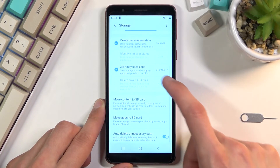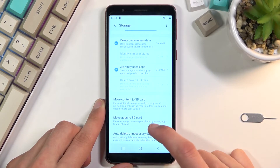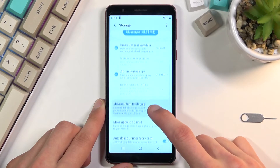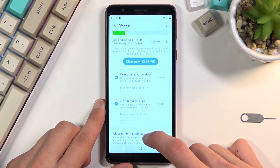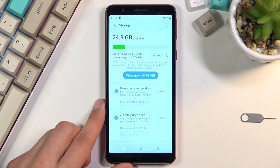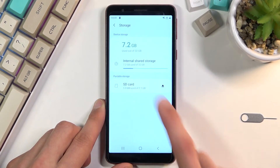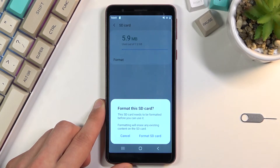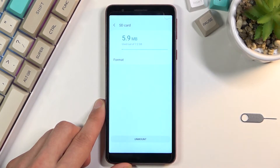Now we're looking for Storage Settings — there we go. Then select the SD card, and from here you can find the format option. Select Format.